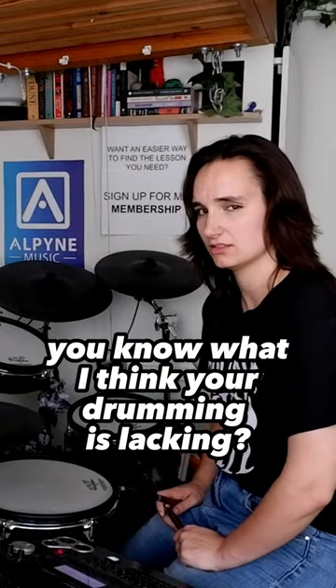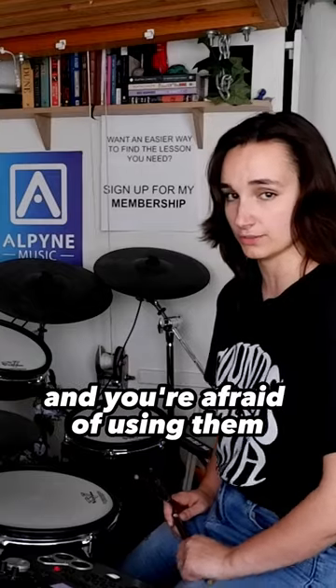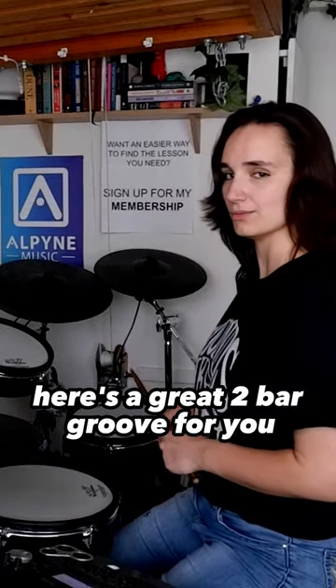You know what I think your drumming is lacking? Bass drums. You need more of them, especially if you're a new drummer and you're afraid of using them. Here's a great two-bar groove for you.